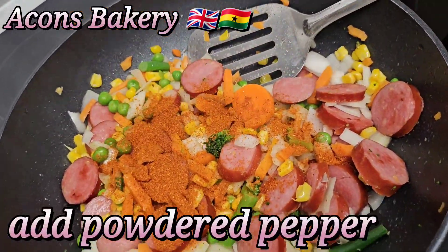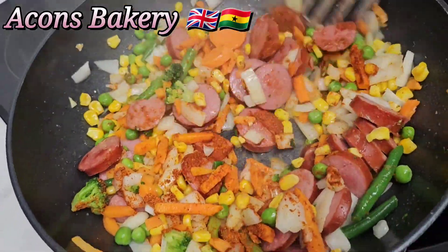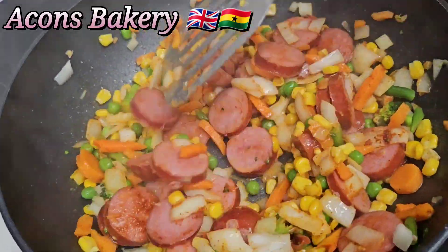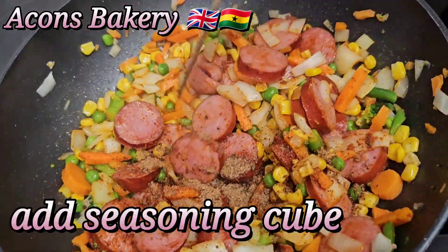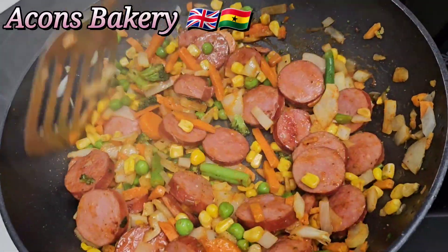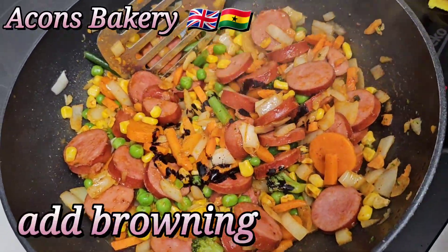I love pepper, so I try my possible best to add some pepper in everything I cook. I'm going to add in a seasoning cube — I used Maggi, but you can use any brand. Continue stirring.